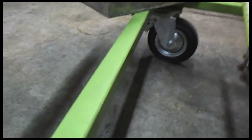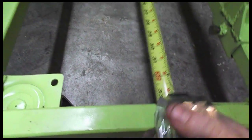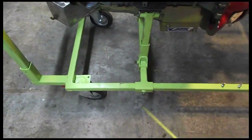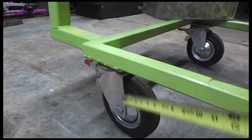As for dimensions, it's 33 by 60 overall. The height is about nine inches off the ground — almost nine and a half. That's for the clearance of the engine crane. These are eight inch casters.